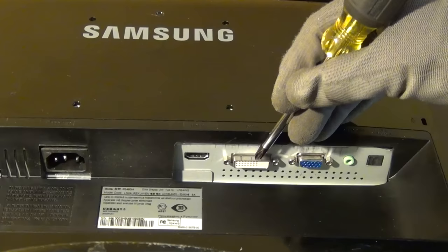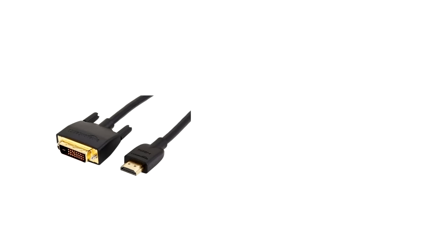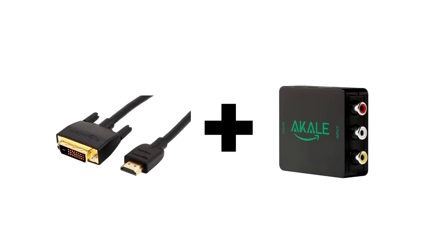But if your monitor only has a DVI input jack and not an HDMI input jack, then you could probably just use an HDMI to DVI adapter in conjunction with a composite to HDMI converter. I cannot guarantee that works because I haven't tried it, but I'm pretty sure it will work.